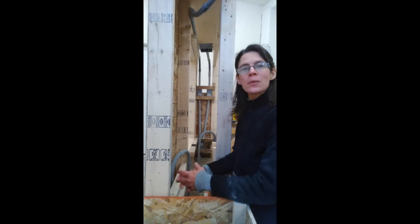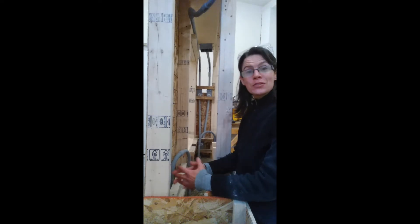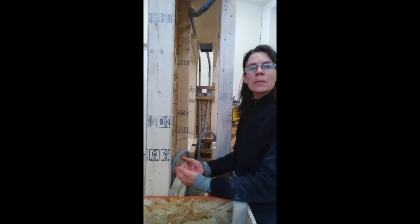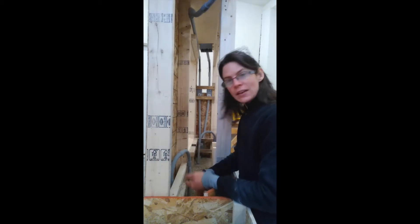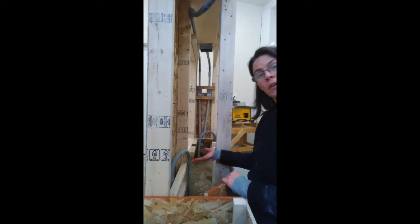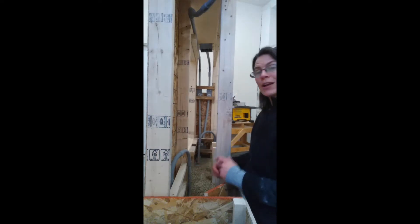Hi folks, this is Jennifer at Hempstone and we're about to install hempcrete in our demonstration wall. This demonstration wall mimics a typical double stud frame — exterior stud, interior stud, cavity for insulation. You'll notice that we've already installed our conduit and we are ready to go.